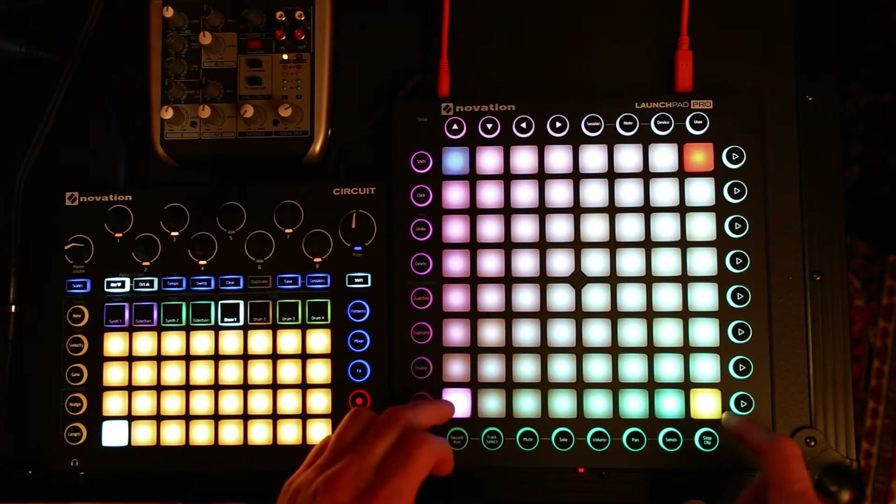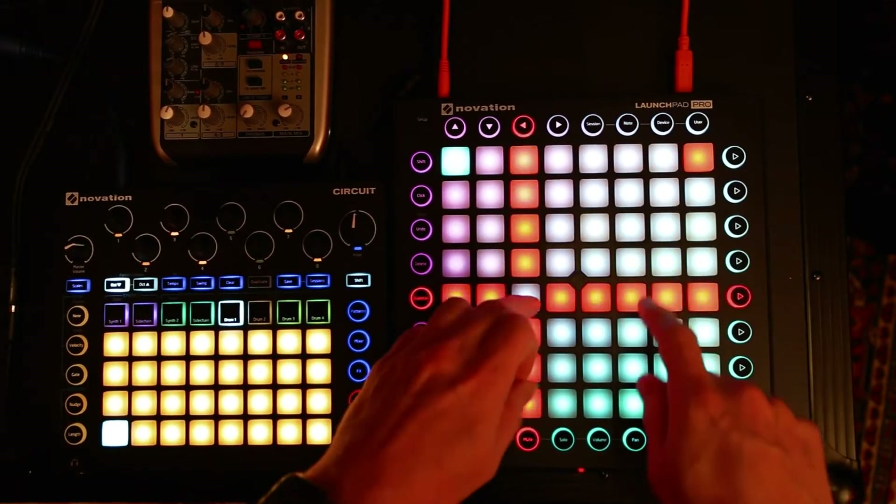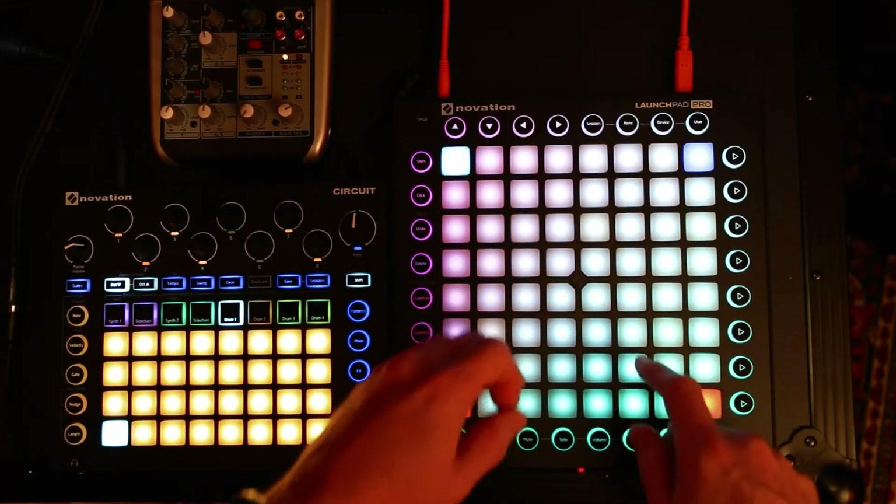This first screen here is just a demo screen for a bunch of visual effects. There's a few notes in there, but mainly non-musical.